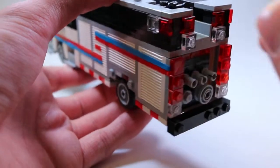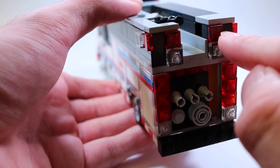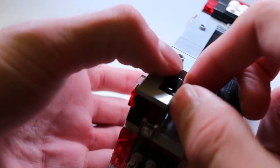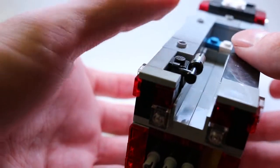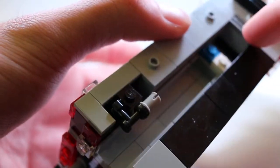The controls for the pump are in the compartment right here. Then you have two more red flashing lights, two scene lights up top, the deck gun — it would pop up and spin 360 degrees wherever you needed it — coffin compartments, and then the water and foam intakes up here and then a generator.